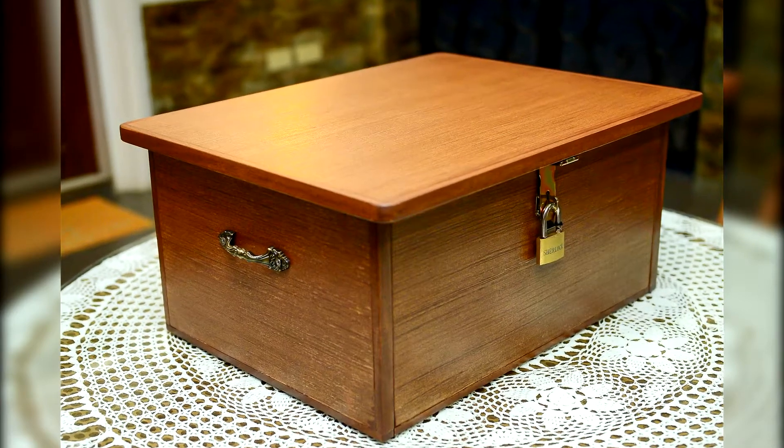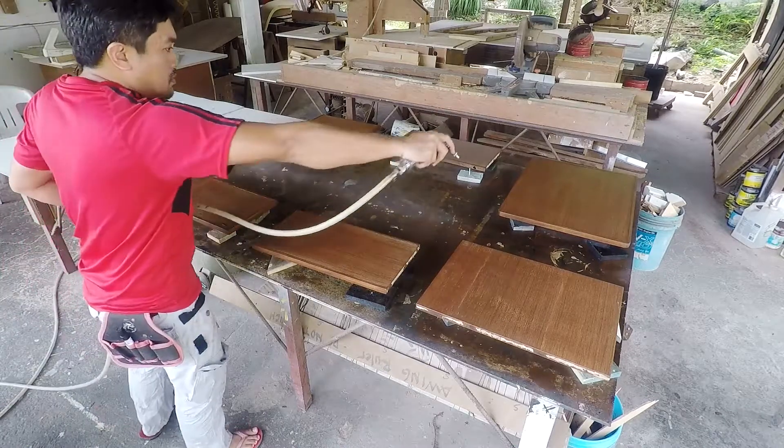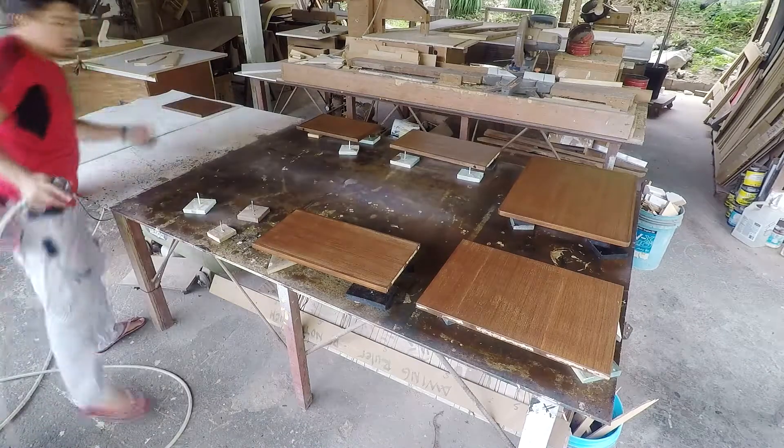This antique looking box was assembled using pocket screws. The pocket screw is great for hiding screw placement for a cleaner look.